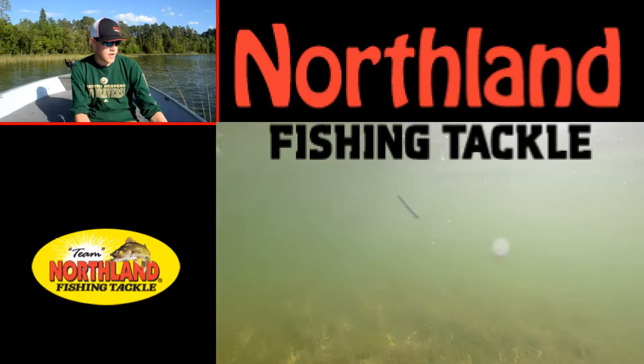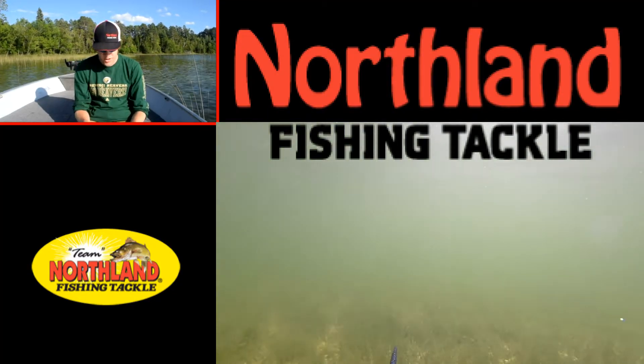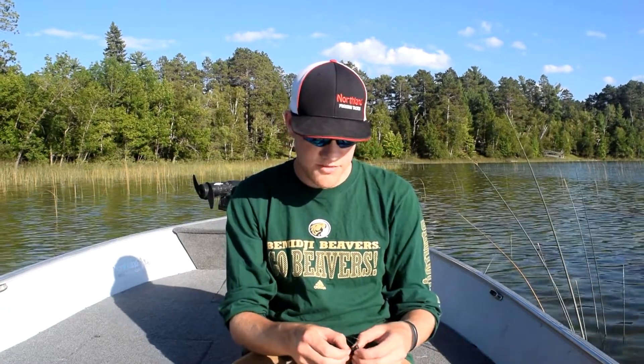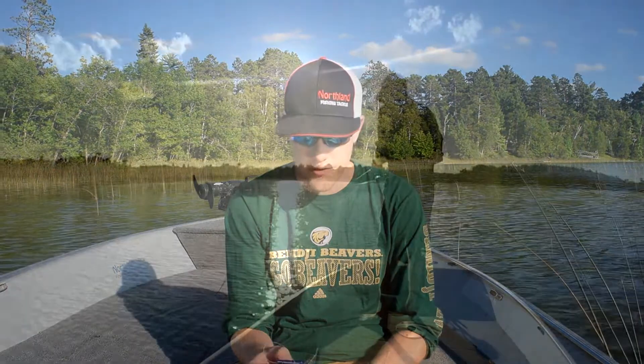Today I'm going to be looking at the Northland Tackle Impulse Dipstick. It's a 5 inch worm bait from Northland Tackle, and we're going to be taking a look at how I use it out on the water. Right here I have it rigged up as a Texas rig, and you can rig it multiple ways — you can drop shot with it, wacky rig it, basically whatever you choose.